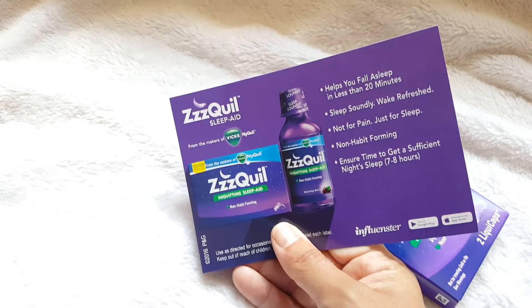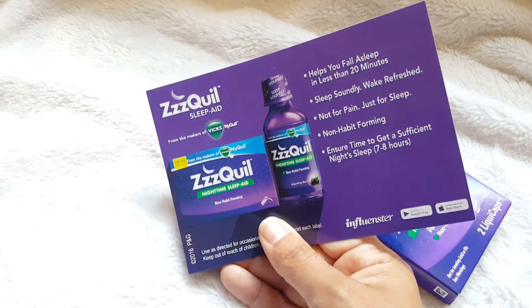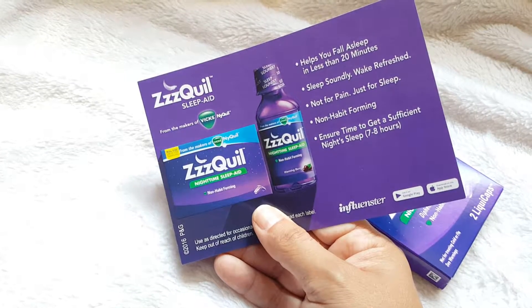With Z-Quil, it evidently helps you fall asleep in less than 20 minutes, sleep soundly, wake refreshed, not for pain, just for sleep, non-habit forming, and ensure to get a sufficient night's sleep seven to eight hours.